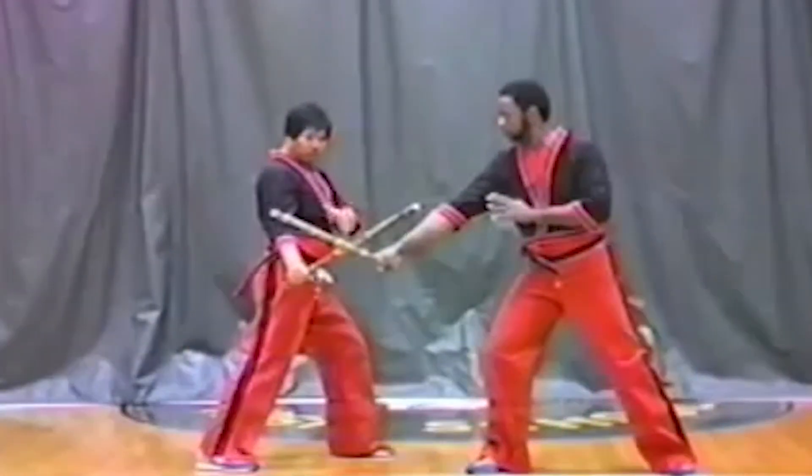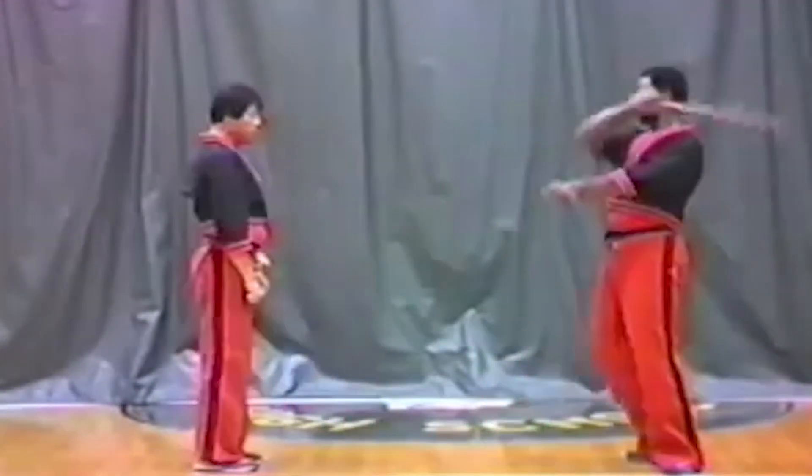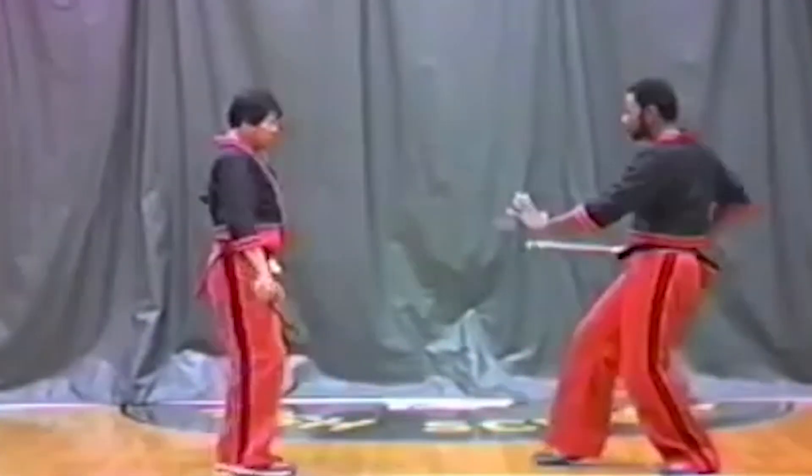Remy Presas, another martial arts teacher whose name appears in the 1982 and 1994 Black Belt Hall of Fame as Instructor of the Year, is well known for introducing modern Arnis to the general public. He merged basic concepts from various martial arts systems to create his own system. Modern Arnis was approved by the Philippine Amateur Athletic Federation and was to be taught at the National College of Physical Education.